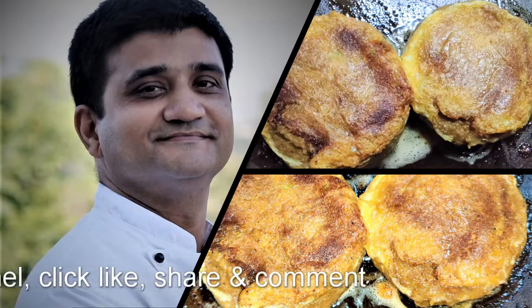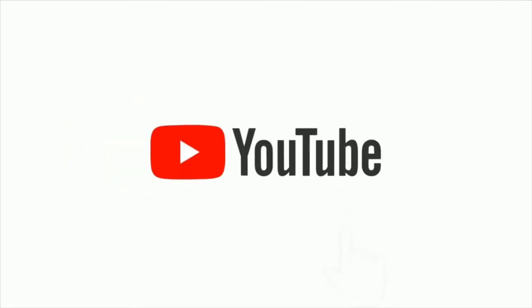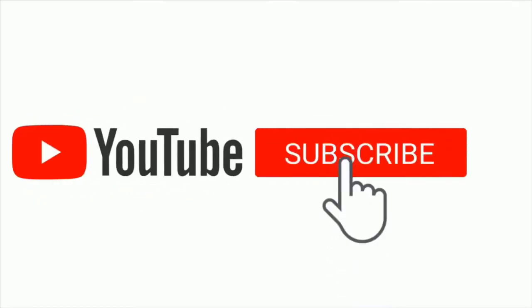It's so easy to make — enjoy! Thanks for watching. Please subscribe to my channel, click like, share, and comment. Till next time, bye!